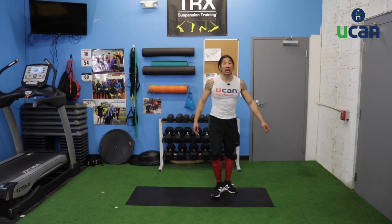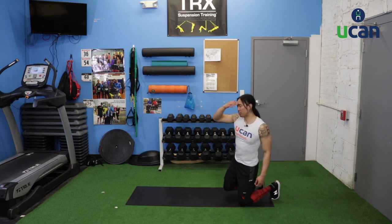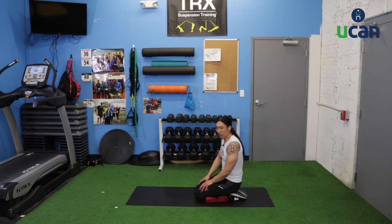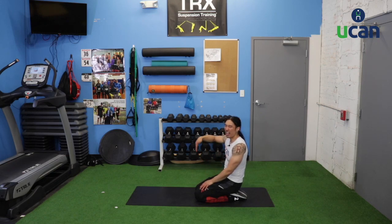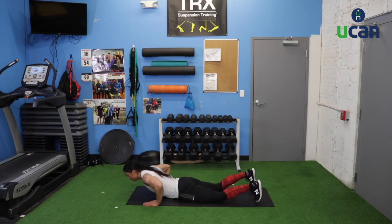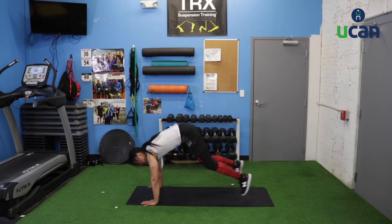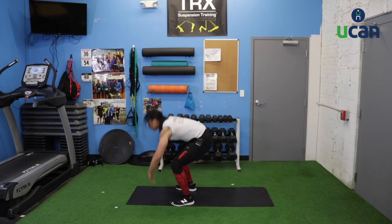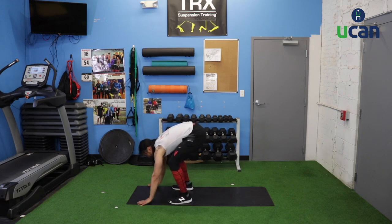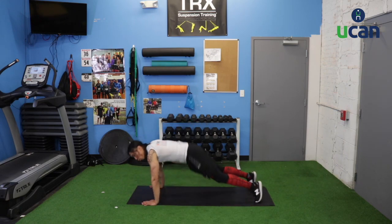Down for the mat now — hand release burpees coming back. Move as quickly as you can. Join me if you want to challenge yourself with the regular burpee as we jump up. Hands up, big push away, jump up and reach up, right back down to the mat. Big inhale, big push, big jump, right back down to the mat.